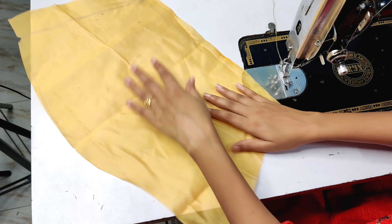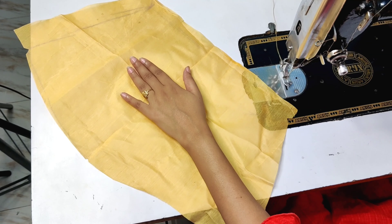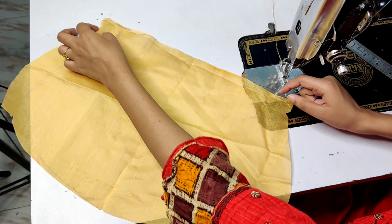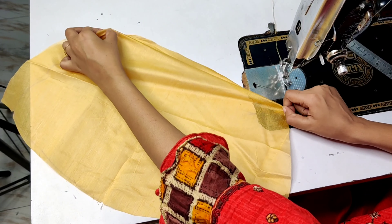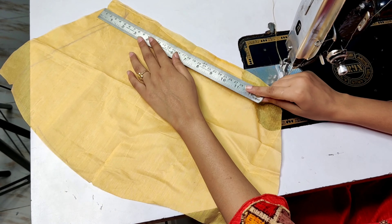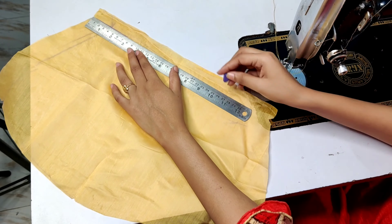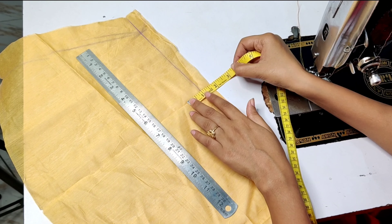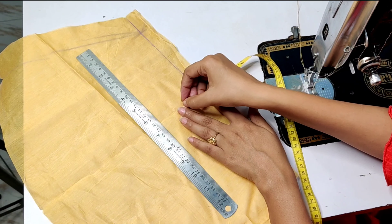First, open the base. This is the side of the base. We will make a straight line because this cloth will be in our folding. First, you will make a straight line, and we will make another one inch and we will make a pin tuck.